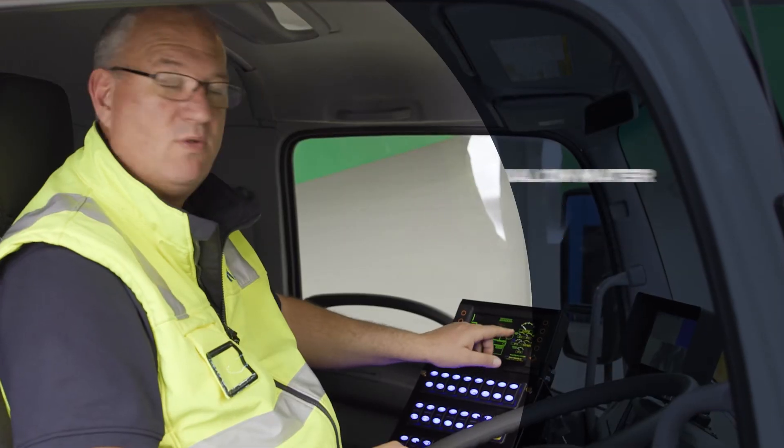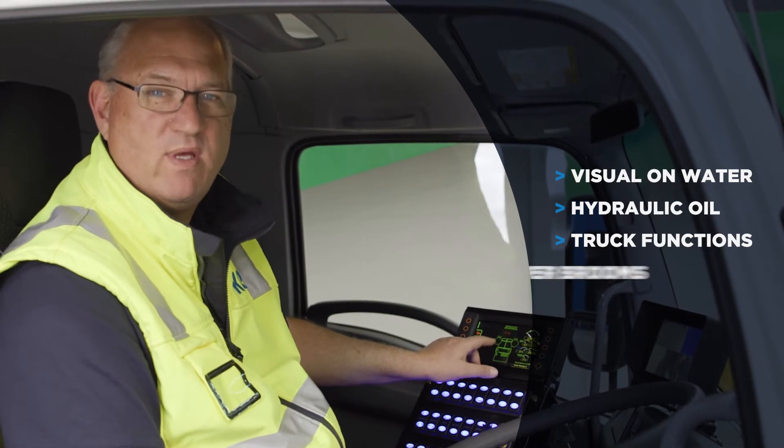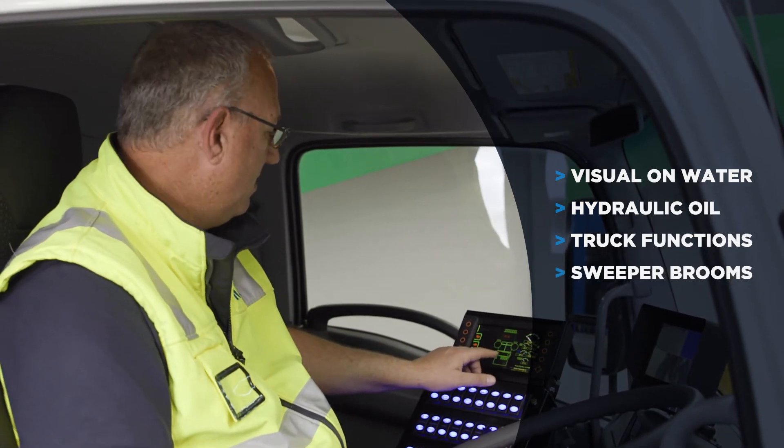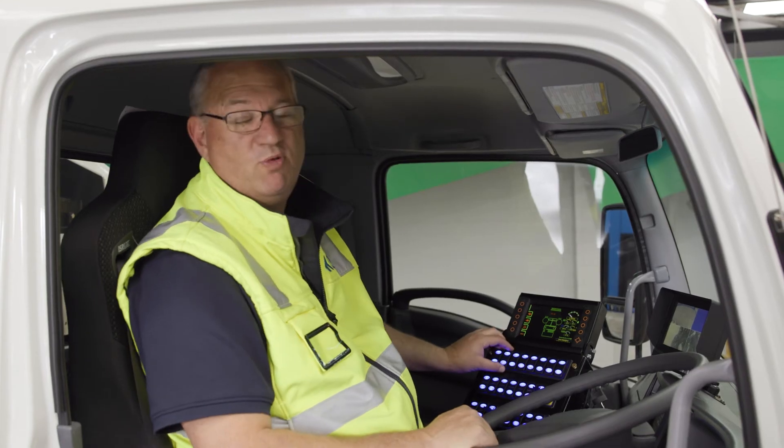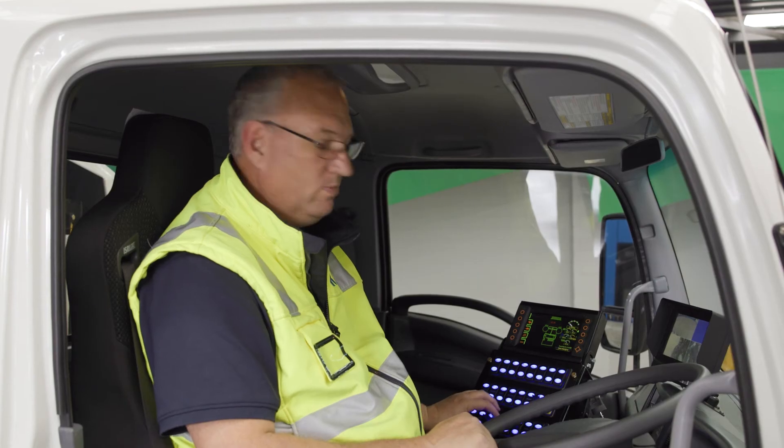You've also got visuals on the water, the hydraulic oil, and the functions of the truck — whether you've got your sweeper brooms in or out and your water on. Simple by design, simple in use. You've got access to water, hopper, and brooms.